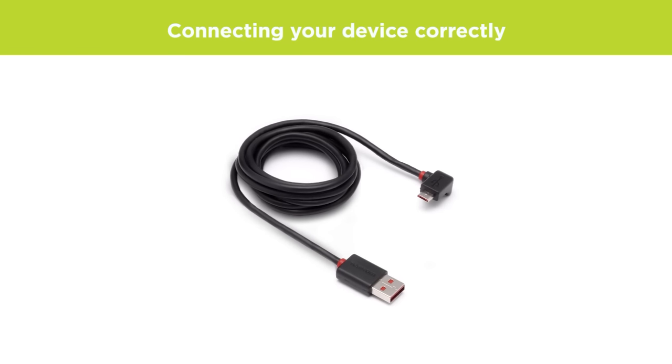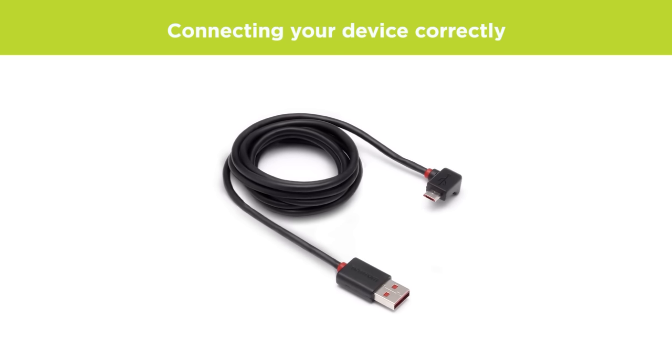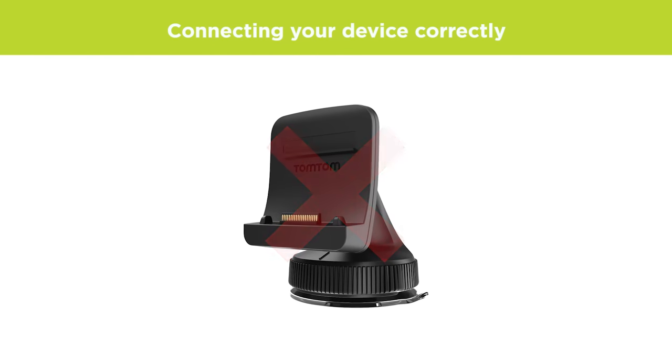Always try using the original cable supplied with your device first if possible, as other USB cables may not work. Note that you can't use a mount to connect to your computer.